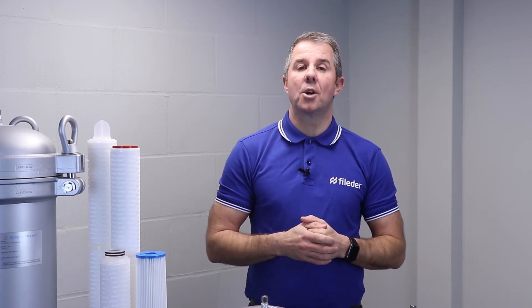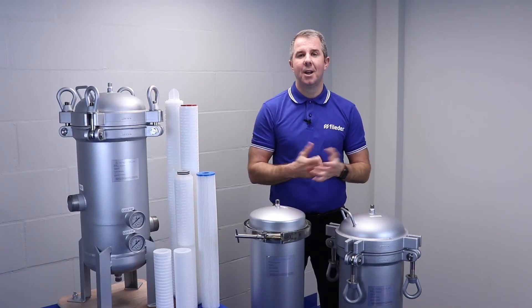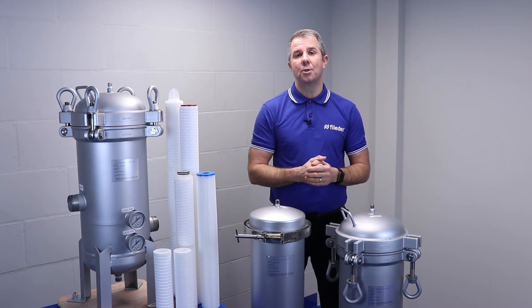The premier option simply takes the guesswork out of head alignment on cartridge change out, provides peace of mind to the operator during servicing, and prevents components getting lost or damaged during operation. Further information on the complete Inox range can be found at www.filida.co.uk.